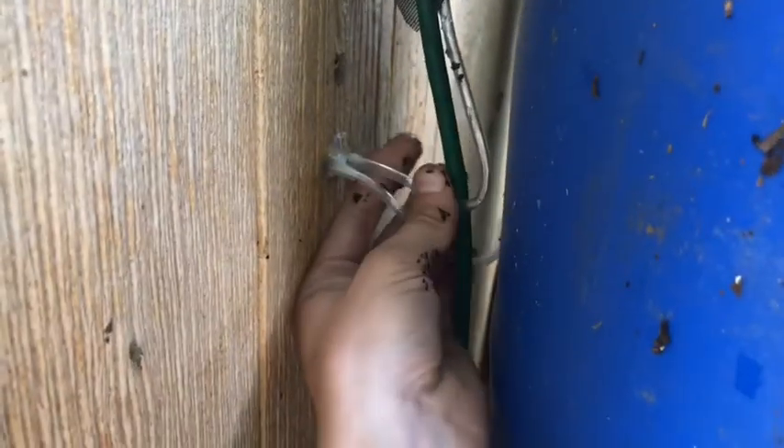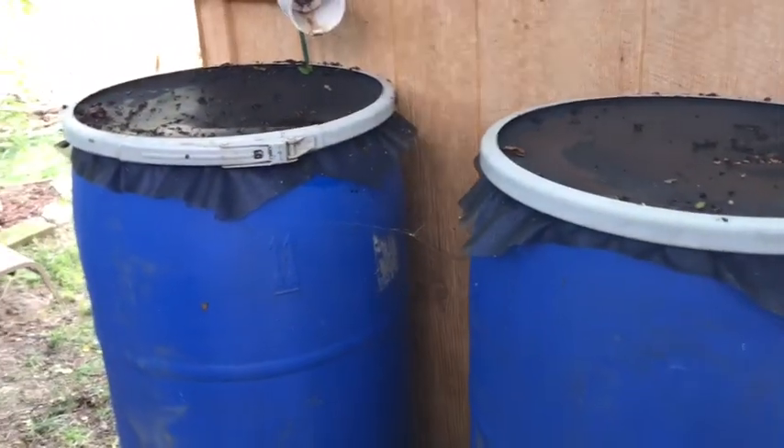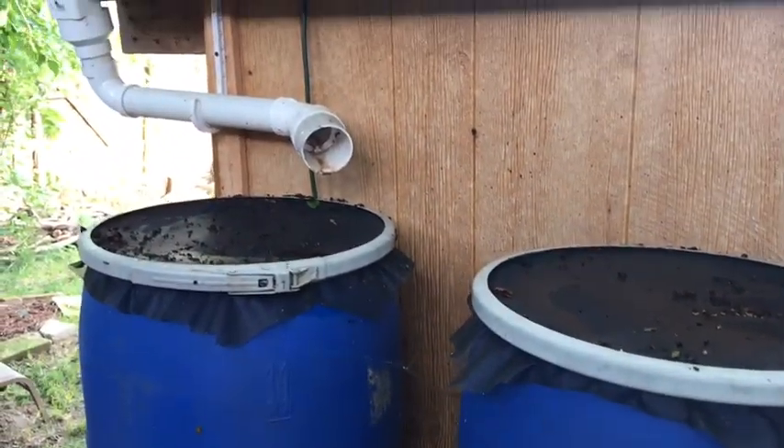I also have an aerator in each barrel — there's an aquarium air line coming to it, keeping it from going anaerobic in there and allowing good bacteria to grow. The water did start smelling, so that was part of the reason I ended up doing that.